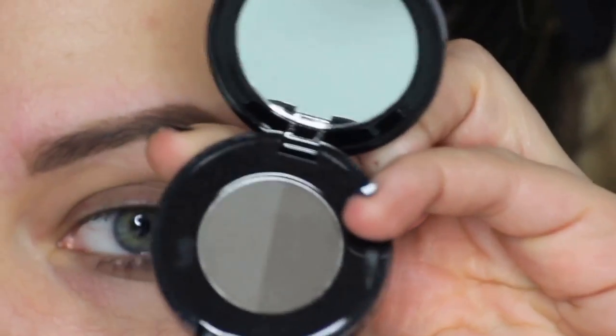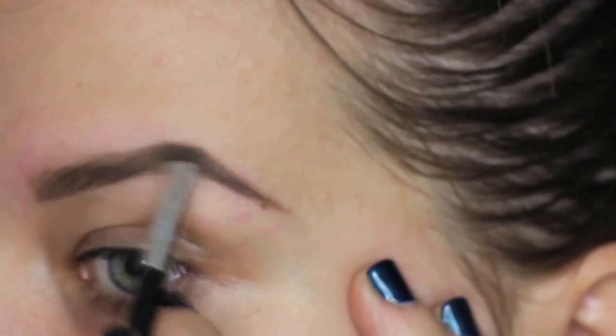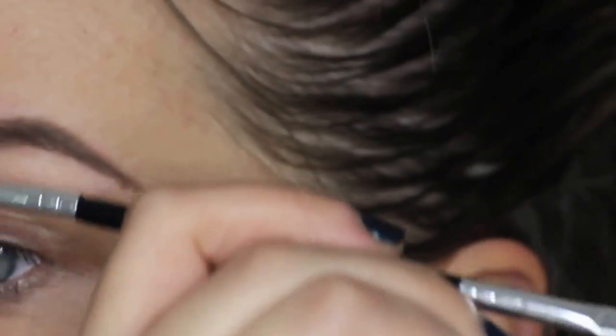Next, going in with the Ash Brown, the darker shade from Anastasia Beverly Hills, and filling in pretty much just the tail and the middle portion, and then taking the spoolie and running that through again.